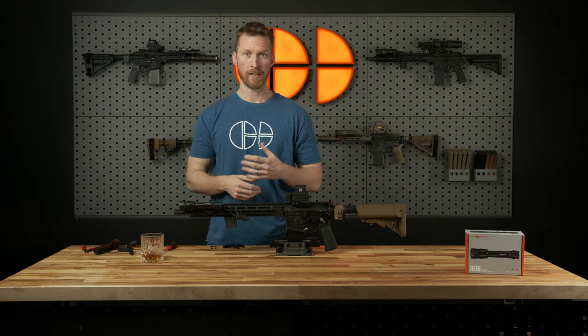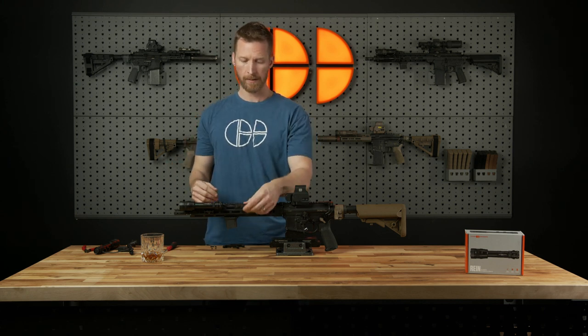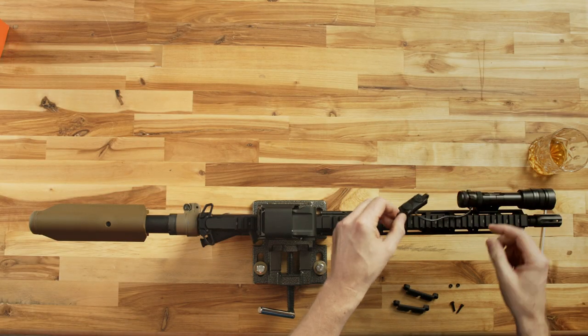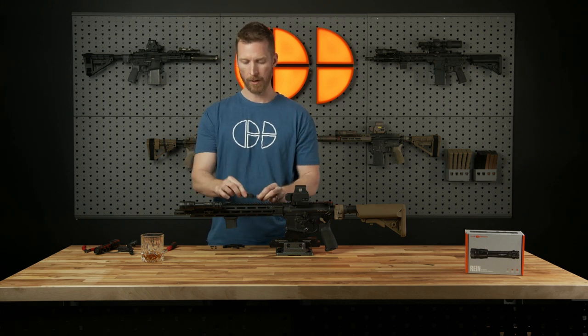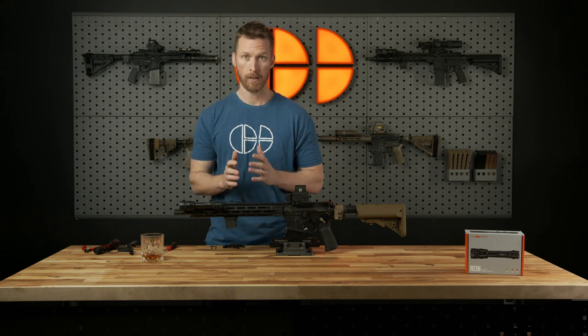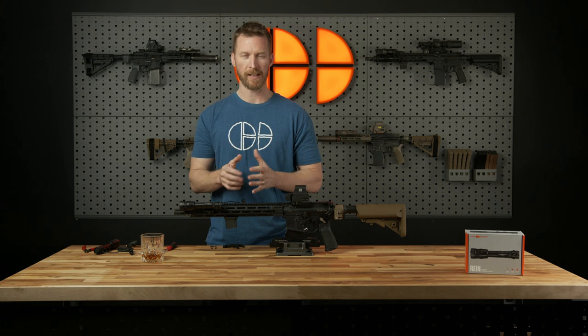The first thing we're going to do is talk about the remote switch and its components and get you acclimated to that. We've already mounted up our RAIN and have it assembled here with your remote switch. This is a six-inch cable that allows you to mount it pretty much anywhere on the gun relative to your specific need. There's a ton of variants and ways to go about this — we can't hit on them all, but we are going to cover exactly how to do this and show you a lot of different options.